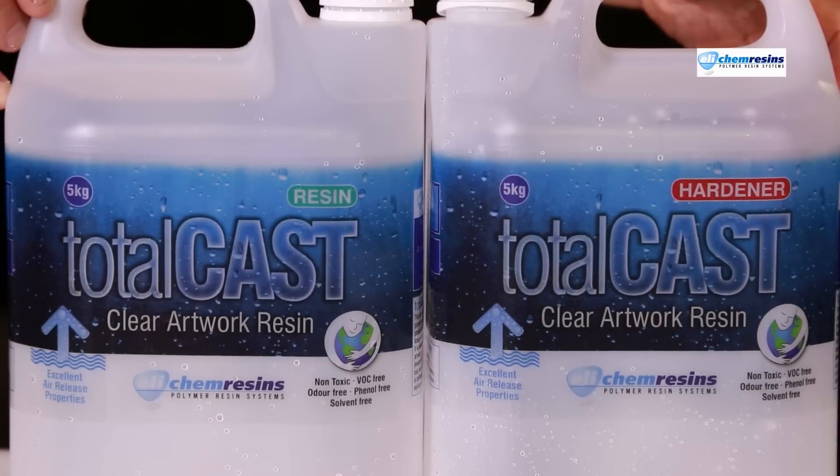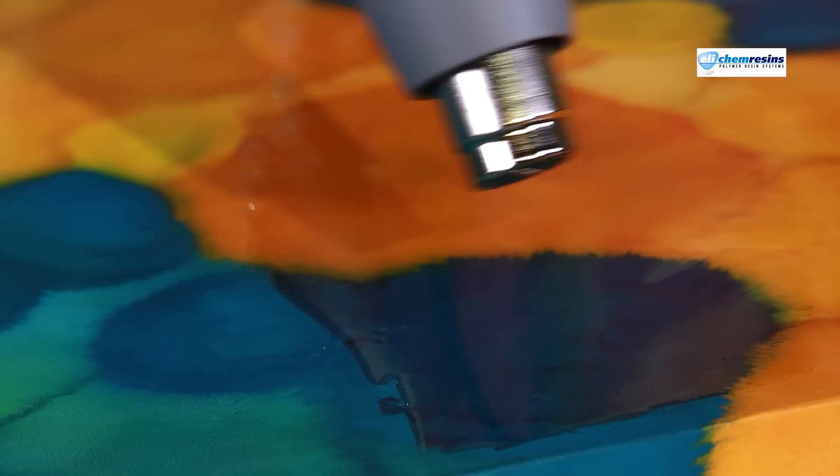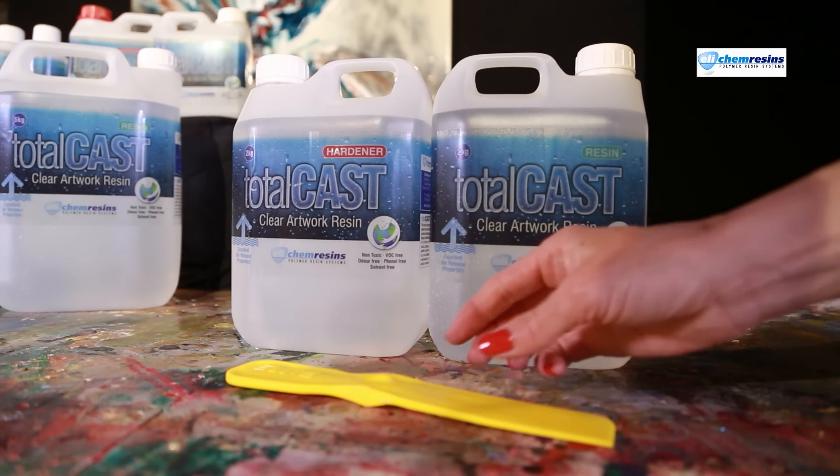It's incredible how crystal clear both resin and hardener bottles are. The clever technical people in the lab have also added air release agents that expel the bubbles better than any other resin. And Totalcast needs less heat to give a perfect finish. The guys at Ellicam have made a very safe and user-friendly product here.